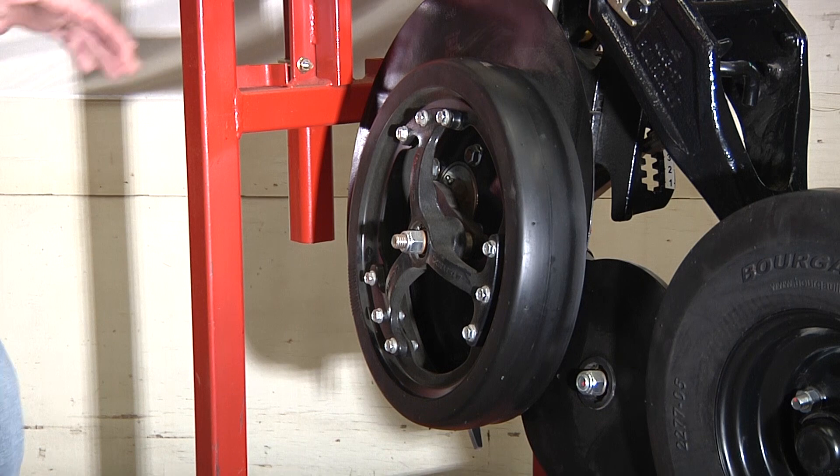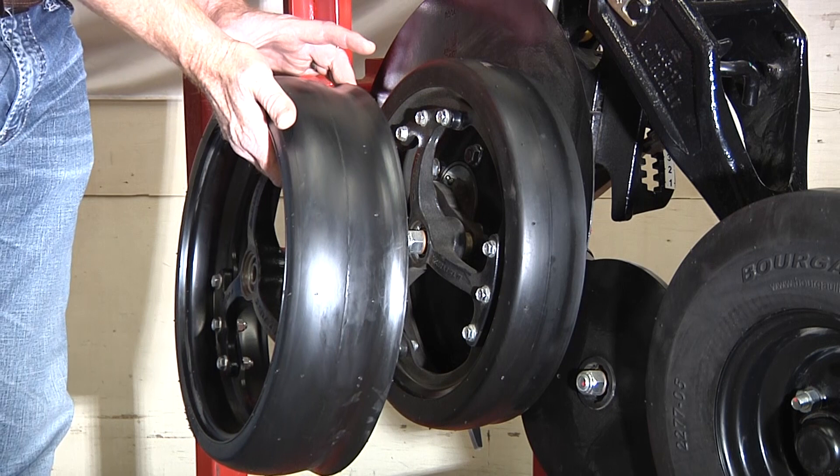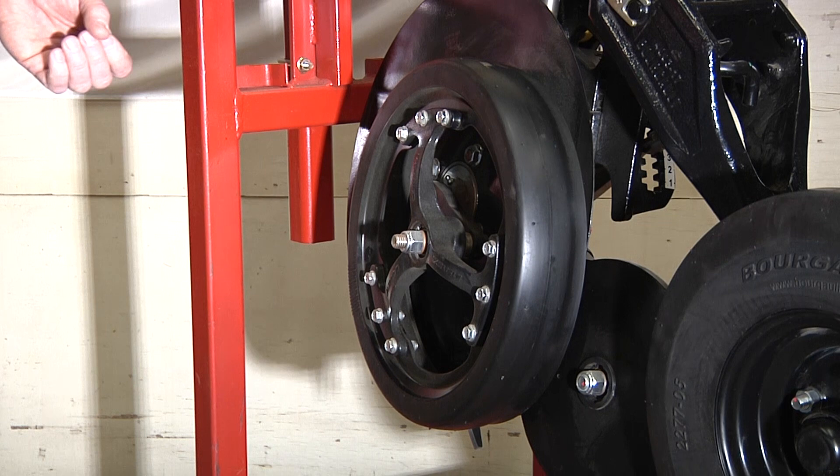We offer two gauge wheel options for the PLR opener: the narrow and the wide gauge wheel. We recommend the narrow gauge wheel to be used in direct seeding, minimum tillage, and zero tillage.